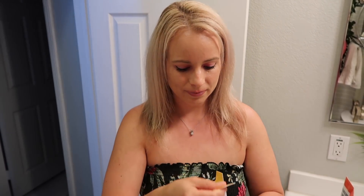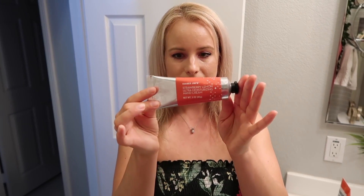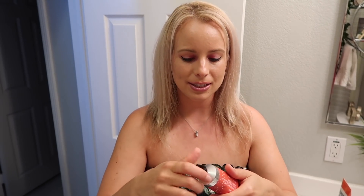Next up we're gonna try the strawberry lemon ultra moisturizing hand cream and I haven't even seen what it looks like yet. Let's give this a little smell test — you can see how thick it is. That smells so good, it makes me want strawberry lemonade right now. And just like all the other ultra moisturizing hand creams, it's really creamy — it soaks in but it takes a minute.